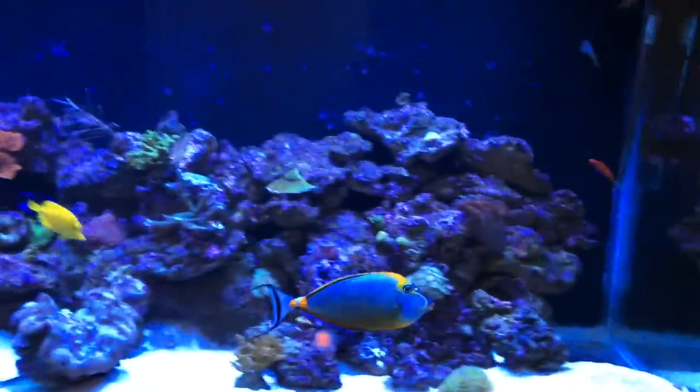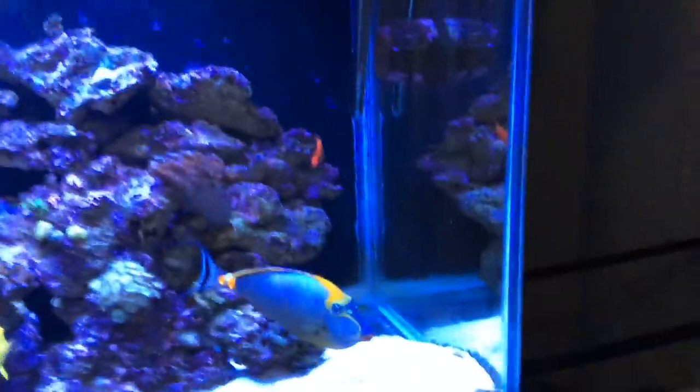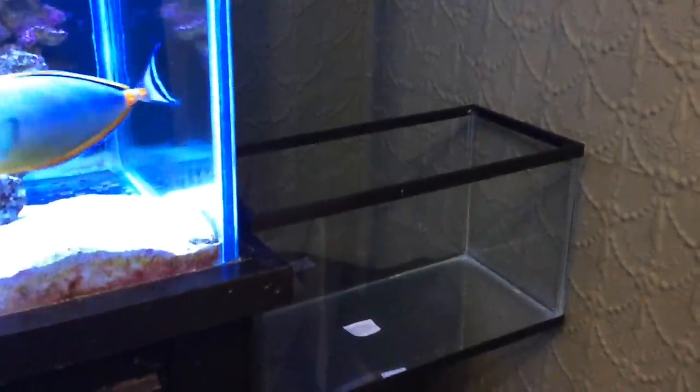So here's the main display tank — the 220 — and I've got enough room on the other side right here to put a 10-gallon nano tank. On the other side where all my plumbing goes to the basement, you can see I've got a two-inch pipe and a three-quarter inch going to the basement. The two-inch goes to the sump, but I've got enough room in there for another 10-gallon.